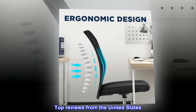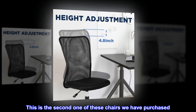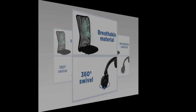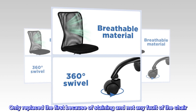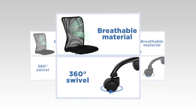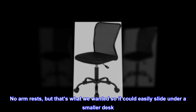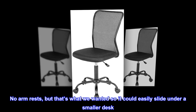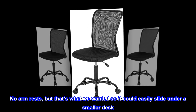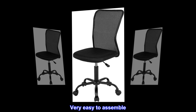Top reviews from the United States — Great simple chair: this is the second one of these chairs we have purchased; we only replaced the first because of staining, not any fault of the chair. It's super comfy and great quality. No armrests, but that's what we wanted so it could easily slide under a smaller desk. Great padding, very easy to assemble. These last a long time — highly recommend.